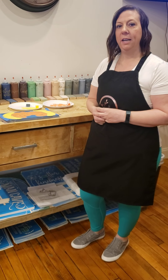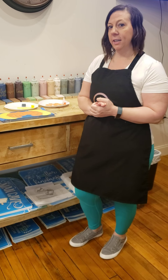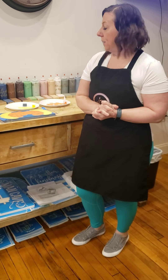Hey everybody, this is Sarah with the Olive Branch and I am here to show you a tutorial on the very last step of your sign, and that is removing your vinyl stencil.